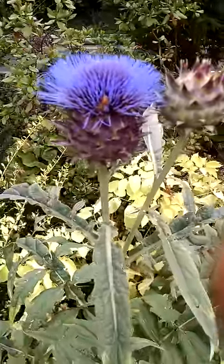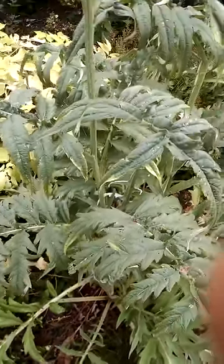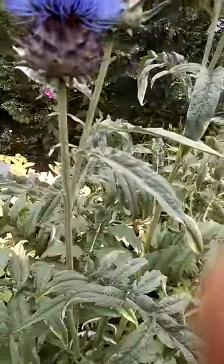This is my cardoon flowering plant. I'm growing this for the leaves — the tender leaves in there, you've got to blanch them and you can eat them. But one of the other things that's just gorgeous are these flowers.